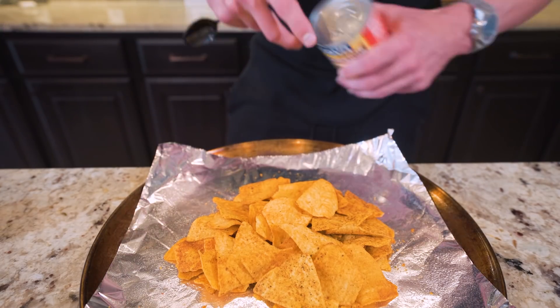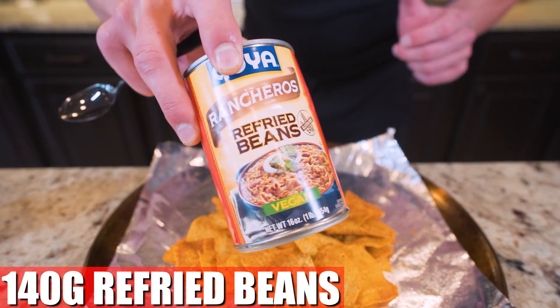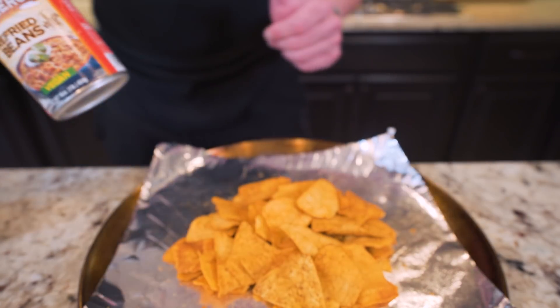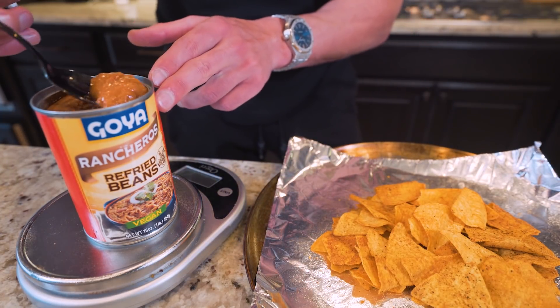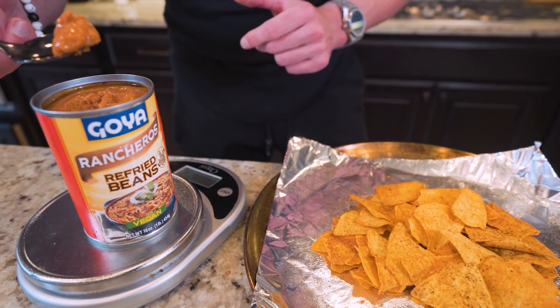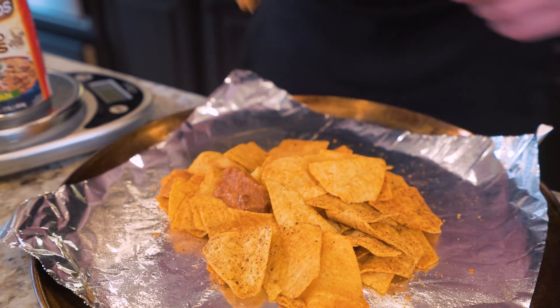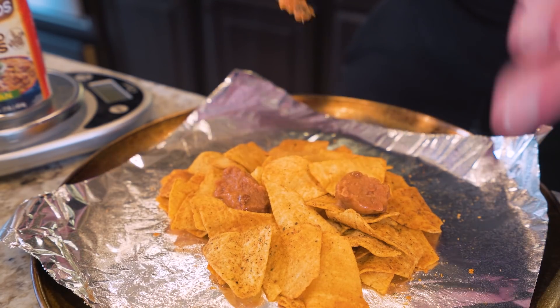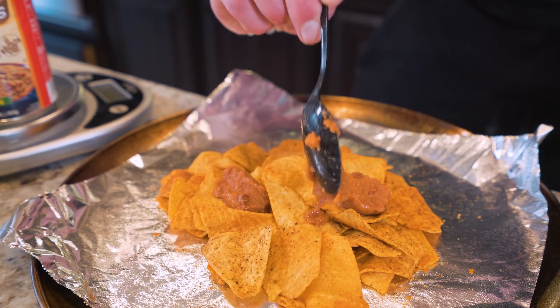Now that we've got our pile, it's time to add the toppings. The first thing we want is some refried beans — high in protein, high in fiber, low in fat, extremely filling. The perfect nacho topping. We're going to be using 140 grams. I'm just going to take a spoon, pull a little bit out at a time with it sitting on my food scale, transfer over and dab a little bit onto the chips. I'm aiming to get as much of the surface area covered as I can. I want every bite to be loaded down with flavor.